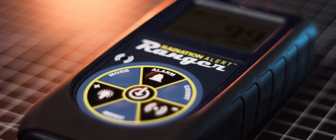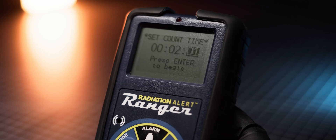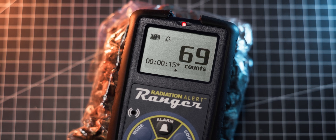The meter also has a customizable alarm and can conduct a total count over a specified period of time, which is a feature I've been using a lot recently when testing mushrooms from my local grocery shop for radioactive contamination. Stay tuned for that.